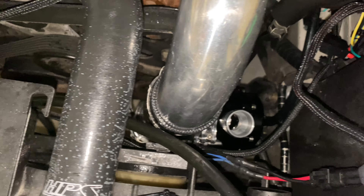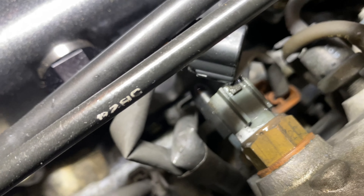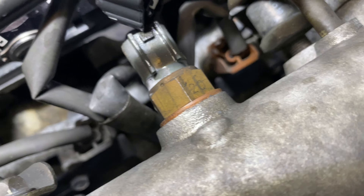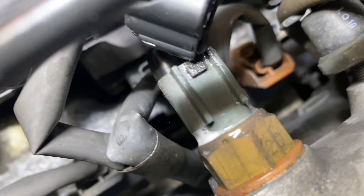The throttle body does not appear to be leaking. Going through everything and checking — so far so good. As of now our intake air temp sensor is the only thing leaking boost.